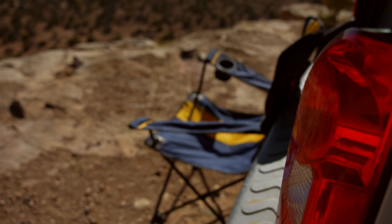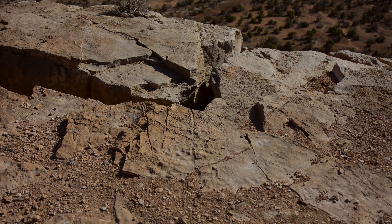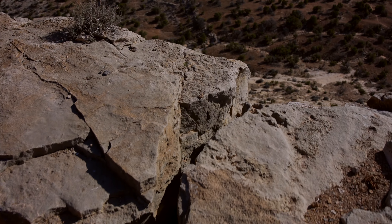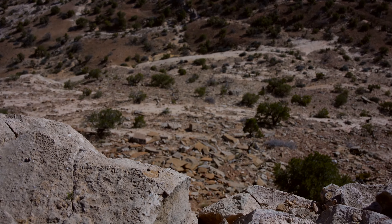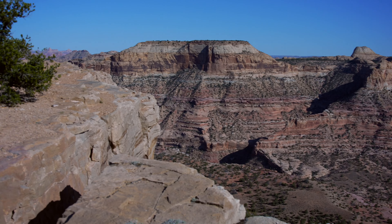And it just gives you the ability to pull up to some place that is 1, 2, 3, 4, 5, 6, 7 steps away from an edge of something like this.